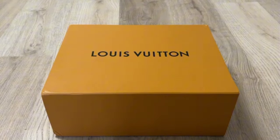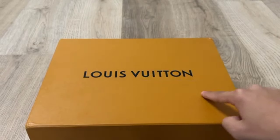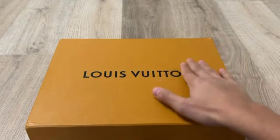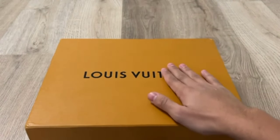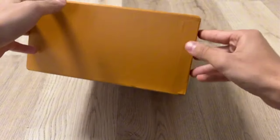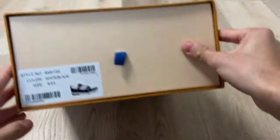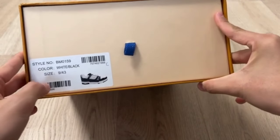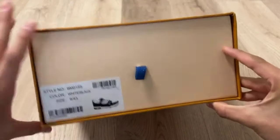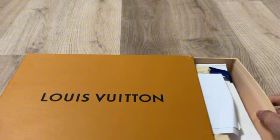You can see the amazing shoe box on the screen. Louis Vuitton is written on the box. This is the amazing shoe box with gorgeous quality. The box of the shoe is gorgeous — all the information is written. You can see style number, color is white black, size is 9 by 43.